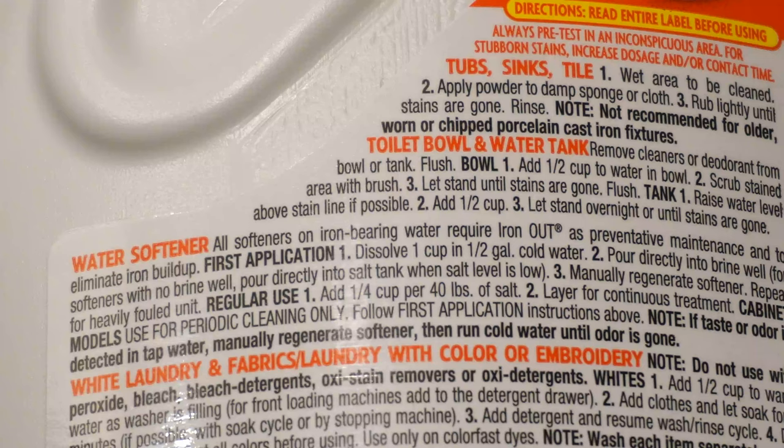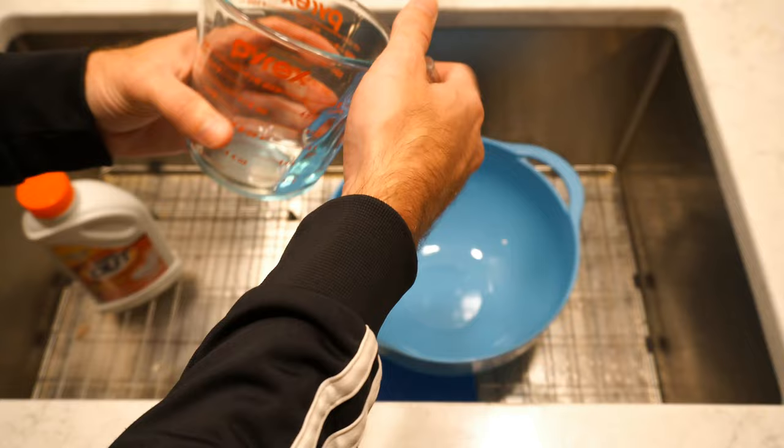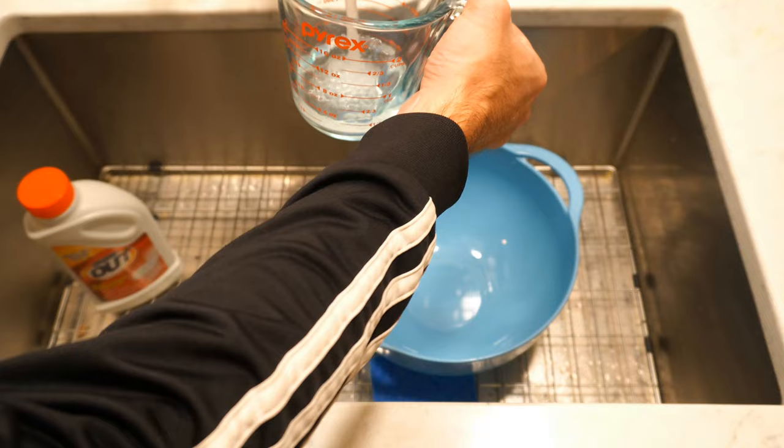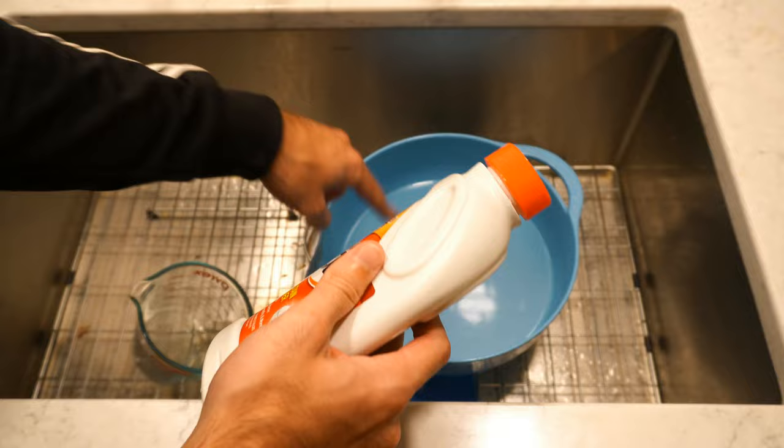So I have my measuring cup right here that has two cups on it and then I have a tub right here and I'm going to go ahead and measure about eight cups which is equivalent to a half gallon. Let's get cold water here and then pour this into my tub. So that is eight cups of water. Now let's go ahead and add one cup of Iron Out to this water. So that's about one cup, let's pour this in.